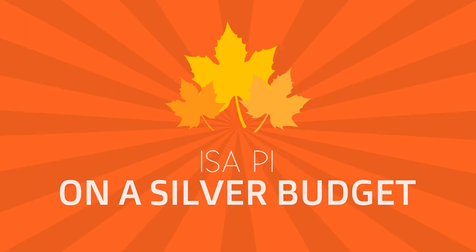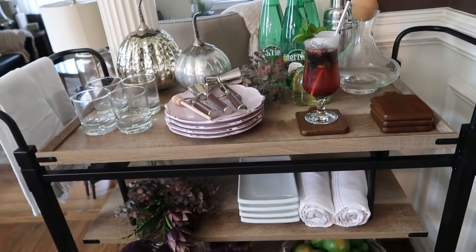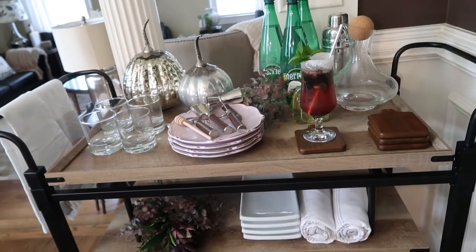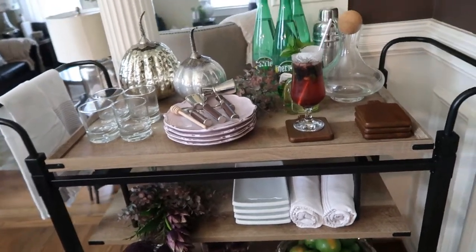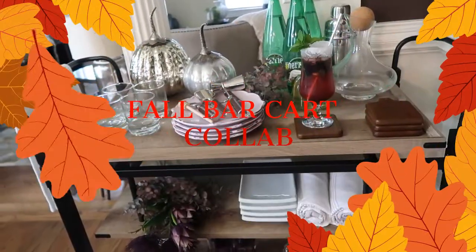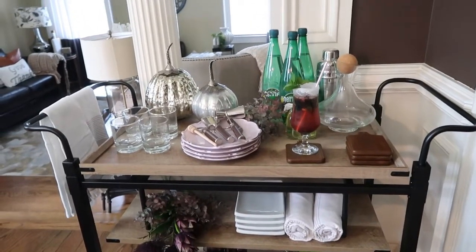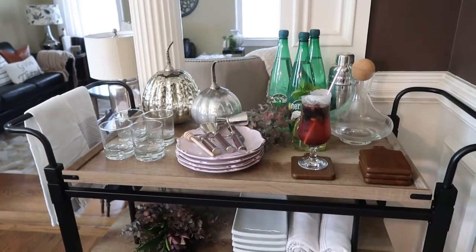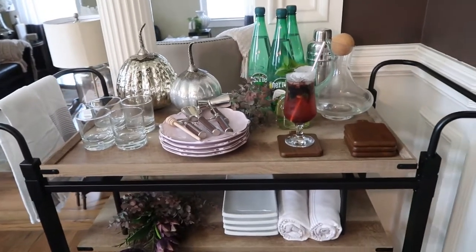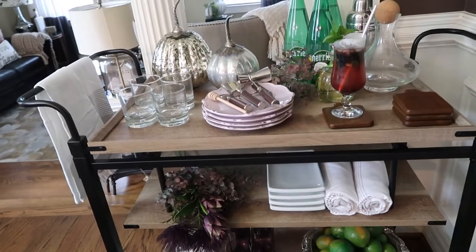Welcome back to my channel, this is PI and you are watching On a Silver Budget. Today I'm taking part of a collaboration hosted by Marilyn from Fabulous Design on a Budget and Kimberly from Diva Designing on a Dime. It's a fall bar cart collab 2020, so let's see what I have for you. First I want to thank both Marilyn and Kimberly for hosting that great challenge — thank you for the opportunity ladies. This is a quick video where you're gonna have a ton of ideas.